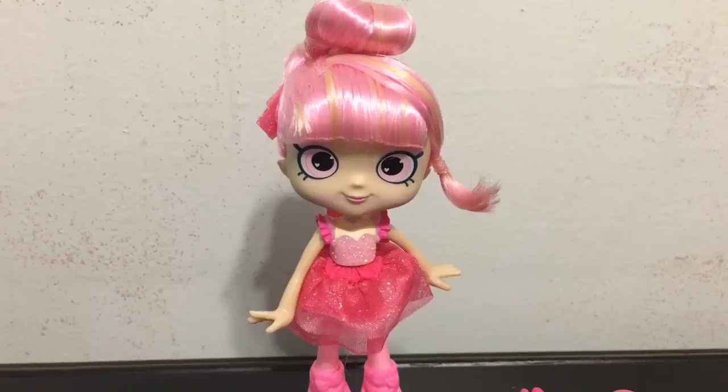My overall rating for Pirouetta from 1 to 10, 1 being low and 10 being really high — I would give her a 10 out of 10. I don't see anything on her that I don't especially like. I think the accessories and Shopkins that she comes with are cute and fit the ballerina theme. I like her hairstyle for a ballerina, and overall I think she is just really cute. Thank you again for watching and I will see you guys next time!